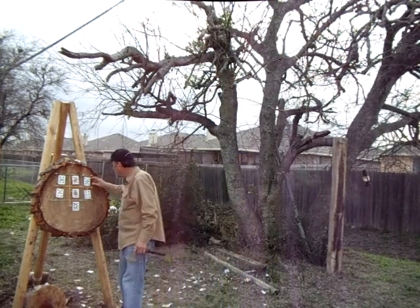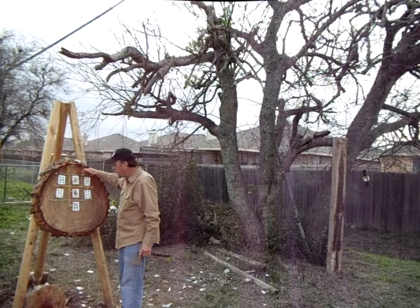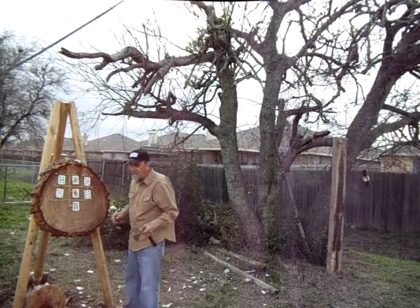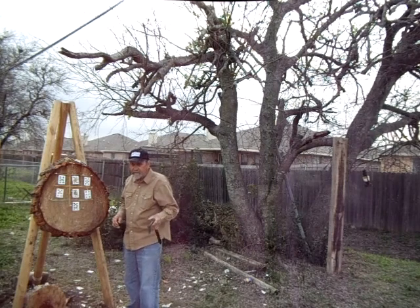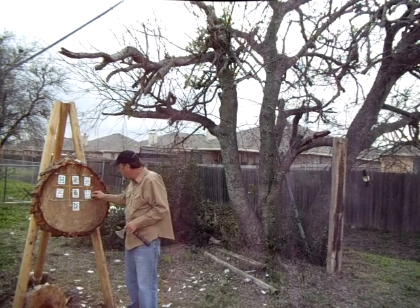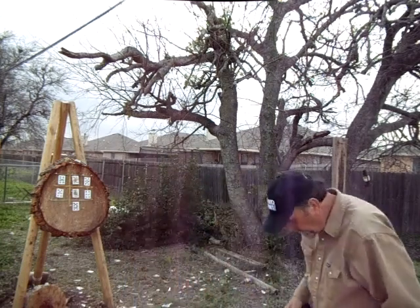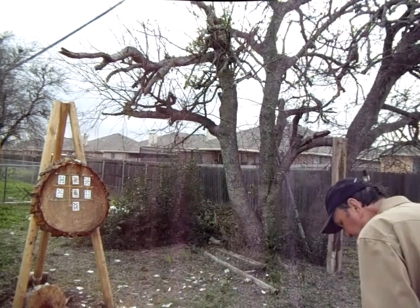Same principle. You've got your rubber band barriers up here. Develop that speed of that tomahawk — we're talking one spin here — to get in between these rubber band barriers. So let's see what that looks like in real time.